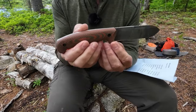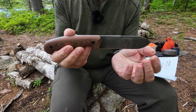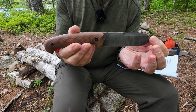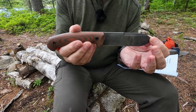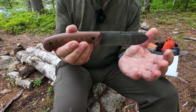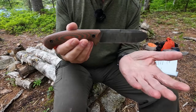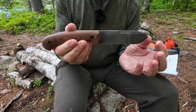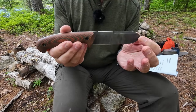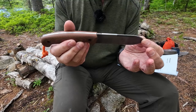I said it was a Kephart-inspired knife — the knife made famous by Horace Kephart, copied or at least imitated by so many other makers. This is Vic's interpretation of it. It is a modern interpretation using modern materials. It does pay homage to the original and shares a number of the features, but there are some departures on it as well.